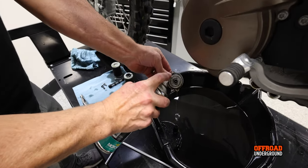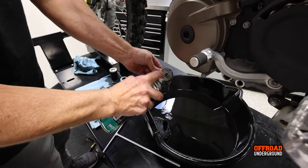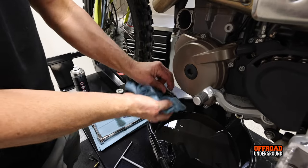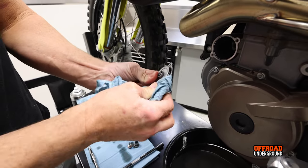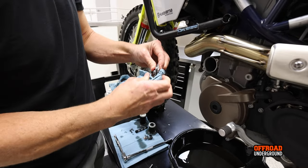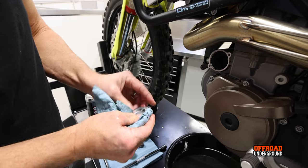Back on the left side — clean up the cover with contact cleaner and check the O-ring. These can tear from time to time because it's a slightly sharper surface where it mates into the engine case, so keep an eye on them. If they tear, they'll weep a little oil. This one looks fine, so we'll just reinstall it.